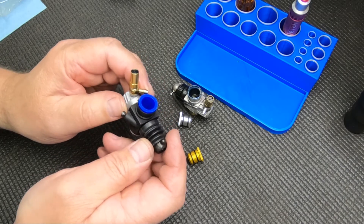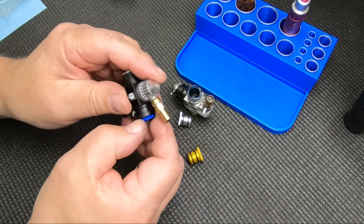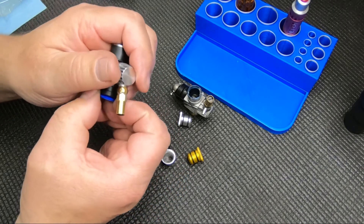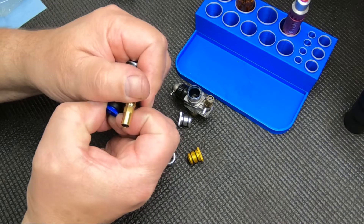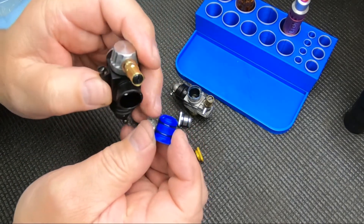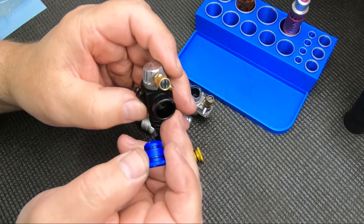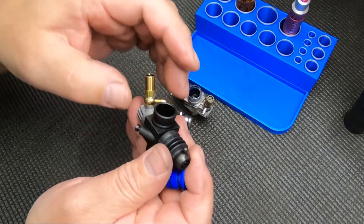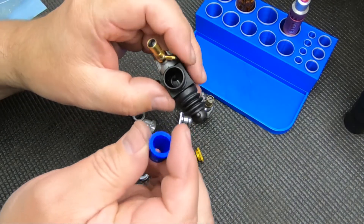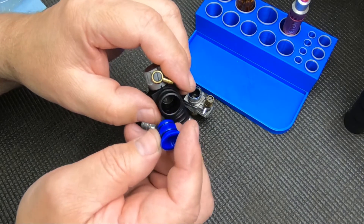Most carbs — at least race engine carbs — come with a removable restrictor. You just kind of pull it out. Sometimes you can use pliers, but it could scratch it up a little bit. Most don't come out too pretty easy. There are a couple of o-rings on there that hold it in. They don't really seal anything, because your air cleaner boot is out there and all the air in there should be clean, so the o-rings just kind of help hold it in.